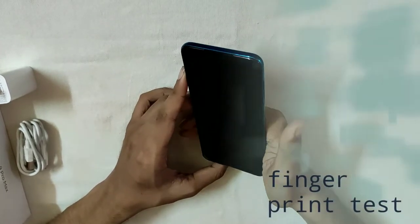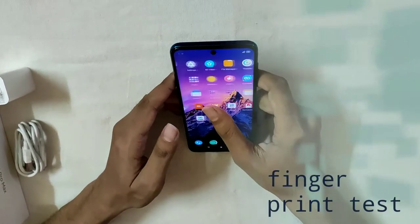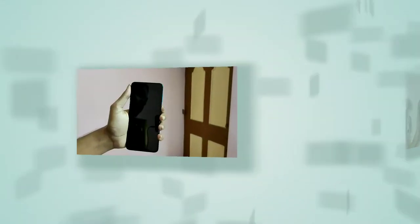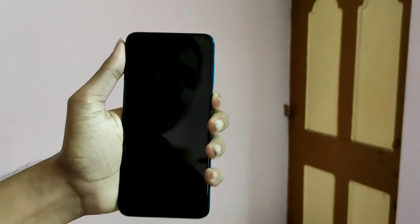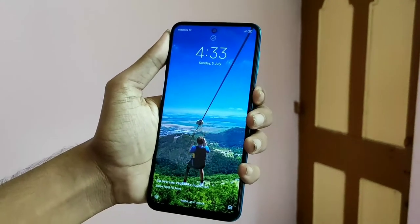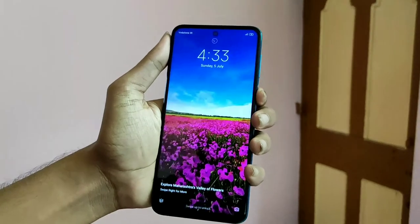Just touch to unlock — it's very fast. Let's see the face unlock as well. Look at this — the face is unlocked. It's a good thing. So, it's unlocked.